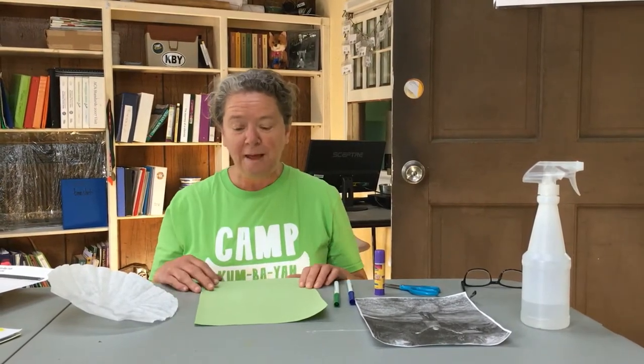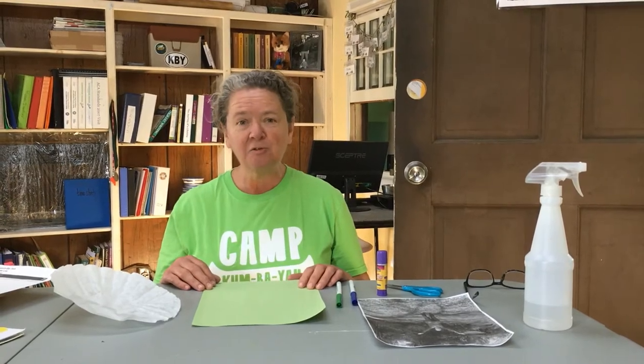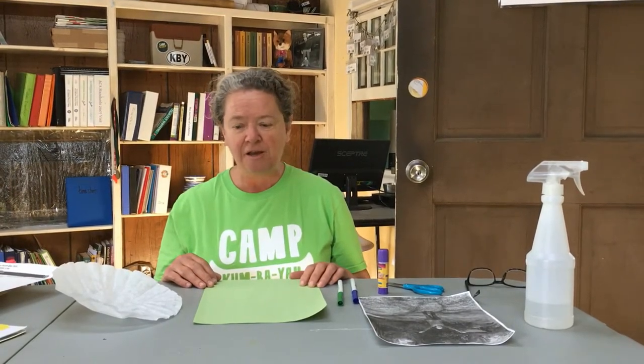Hi, it's Ollie Appleseed here and I'm indoors with Rutabaga Ruth and today we're going to do an Earth Day Arts and Crafts that I got from proudtobeprimary.com.